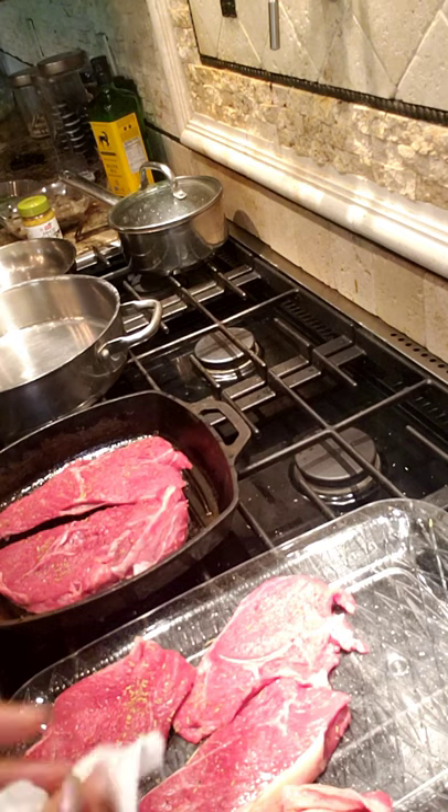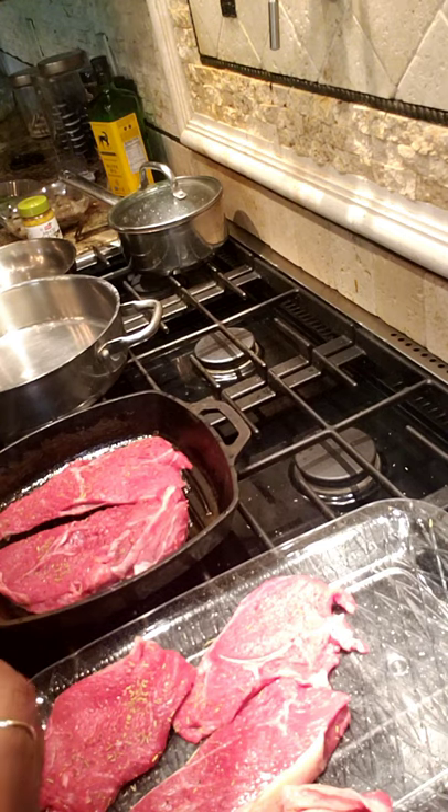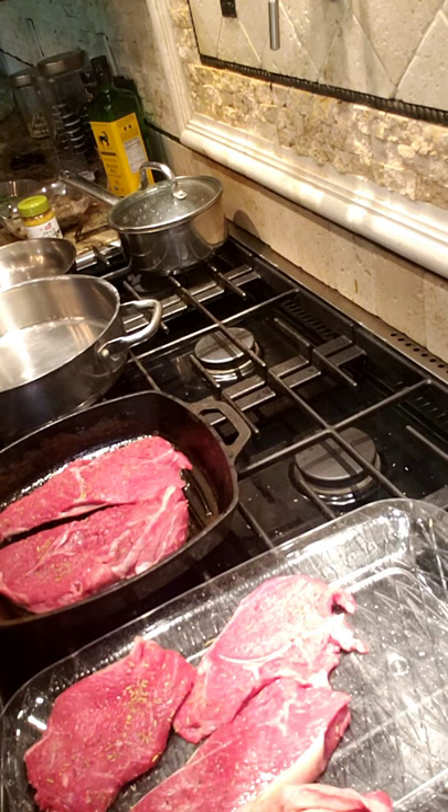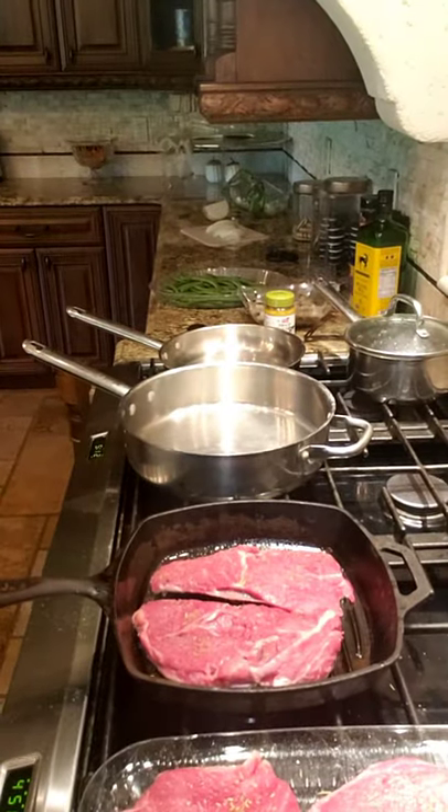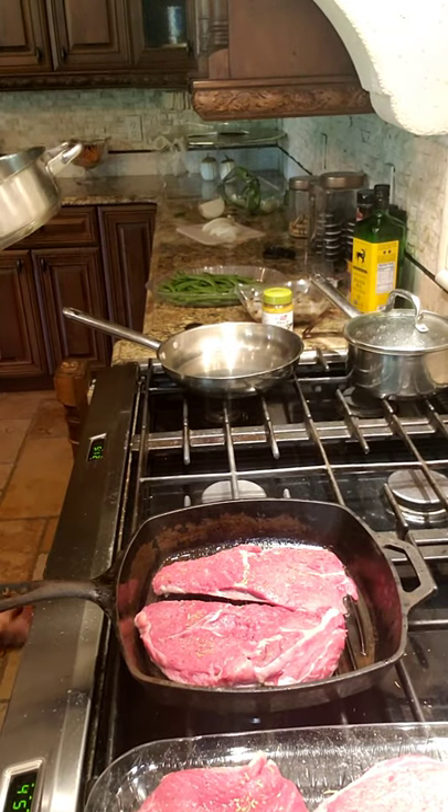I think this is around a New York strip or something — my husband knows how to pick out steaks. When I pick out beef steak, I just pick up whatever looks nice to me, but it's delicious. Now I'm gonna move this over to the side and we're gonna start cooking something else, because it's not gonna take long at all.